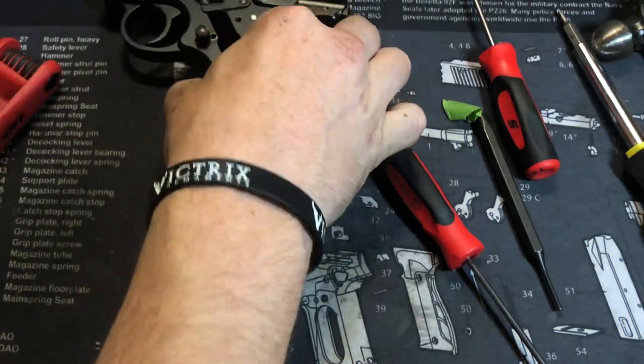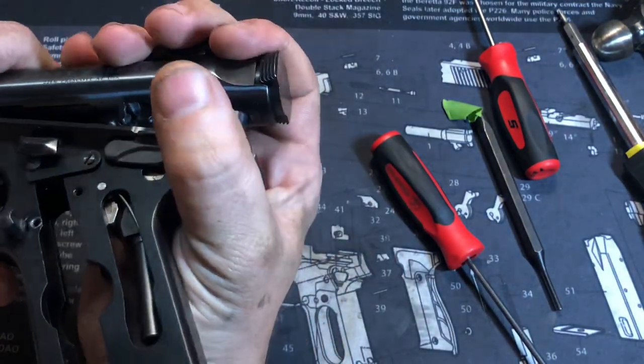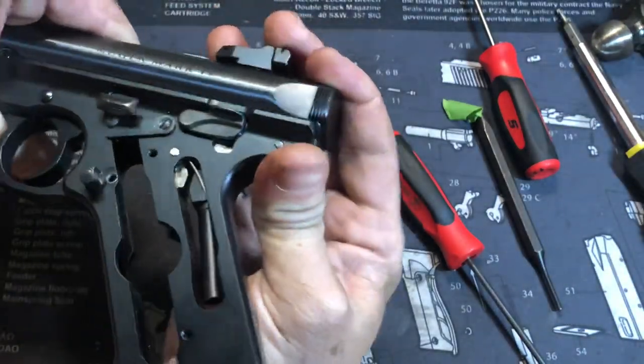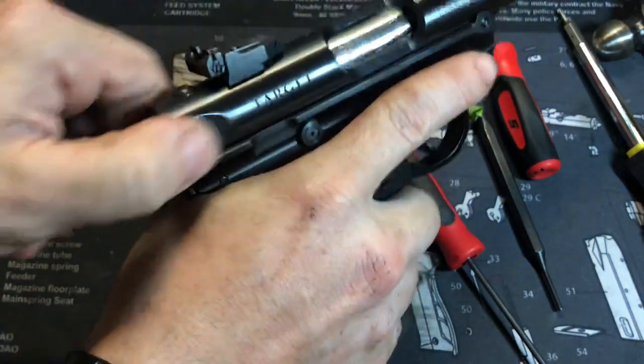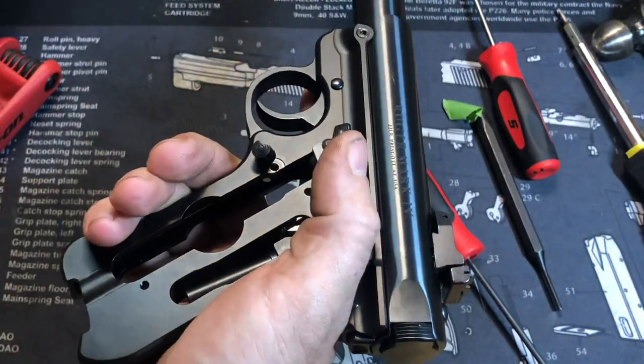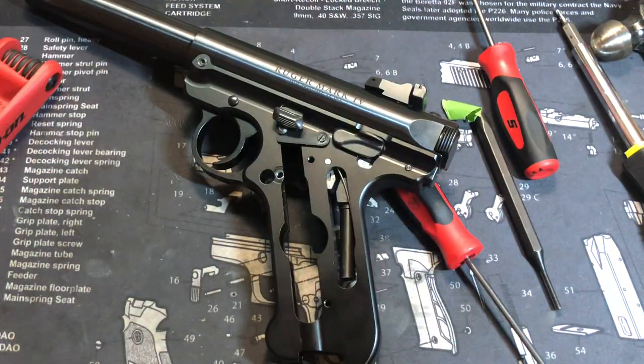That is the complete disassembly and reassembly of the Ruger Mark 4. Go ahead and put everything together. Function check everything — make sure the gun functions. Make sure the magazine release works, then put your grips back on and you're ready to go.